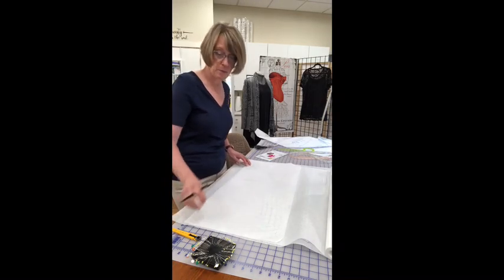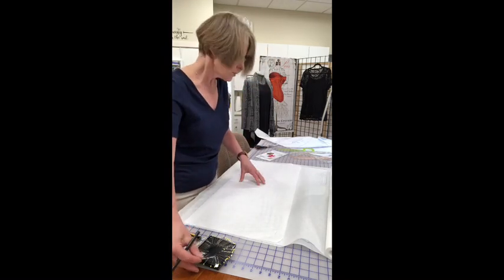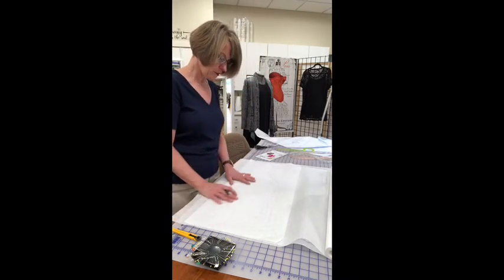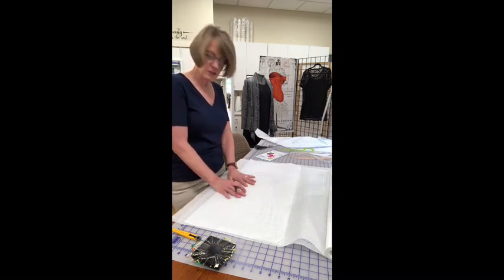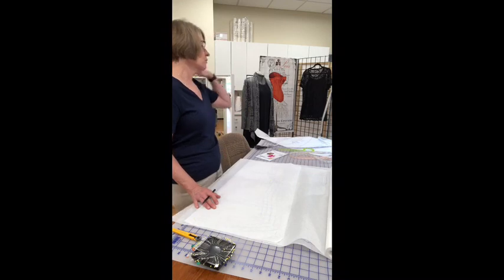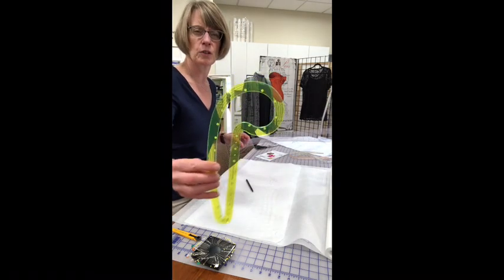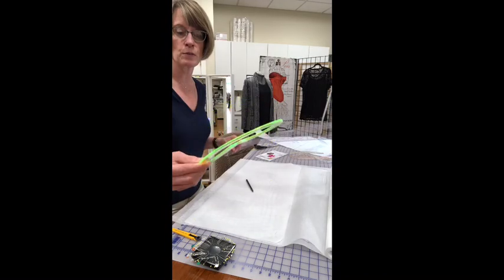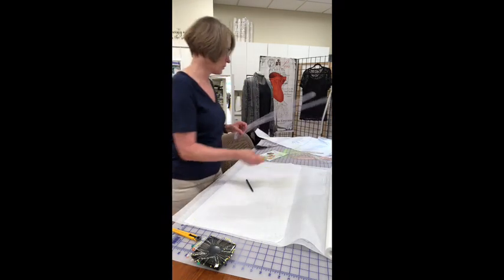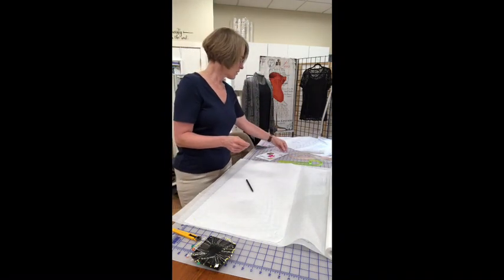I have three rulers I use. I've got this curved ruler — it's a 5/8 seam allowance ruler, so if you're going to do tissue fitting you can mark your seam allowance with this, plus it has quarter and eighth marks on it. Then I have a French curve and hip curve. The hip curve is super nice if you're taller and need to elongate things — it gives a nice gentle curve for a hip line. The French curve gives you other curves found in fashion, and usually if I'm moving a dart I can find the curve on one of these three rulers.